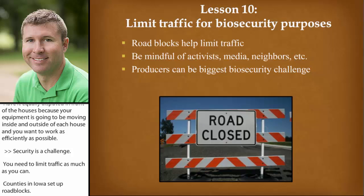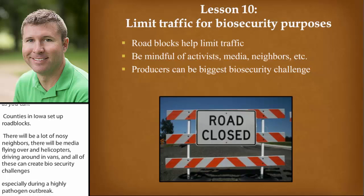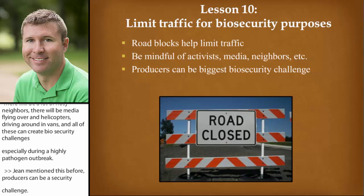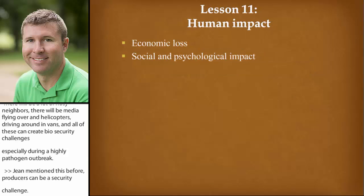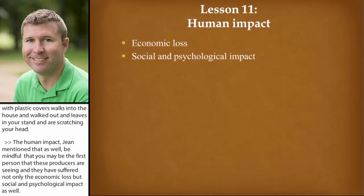Gene mentioned this before: producers can be a biosecurity challenge. If we're fully suited in personal protective equipment and the producer rolls up in a truck and gets out with no plastic boot covers, walks into the house, walks back out — it kind of leaves you standing there scratching your head. And the human impact — Gene mentioned that as well. Be mindful that you may be the first person these producers are seeing, and they have just suffered not only economic loss but also a social and psychological impact. So you need to be understanding and compassionate, but at the same time have a plan and convince them that your plan will work.